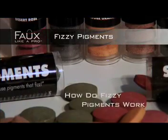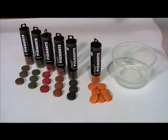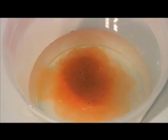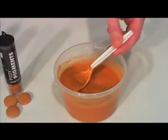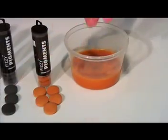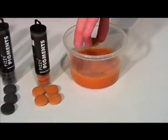You're now ready to get started. Simply begin by placing one tablet into eight ounces of warm water. Wait a few minutes for each tablet to completely dissolve. Stir frequently to help facilitate the dissolving process. Keep in mind, if you'd like to increase the intensity of color, simply add more tablets to your water mixture.